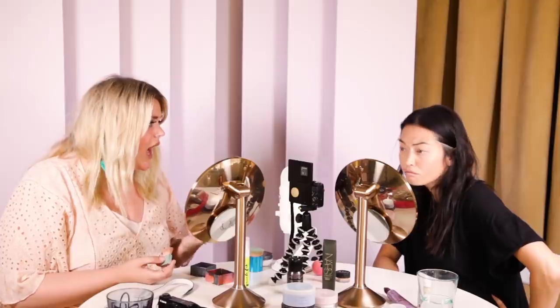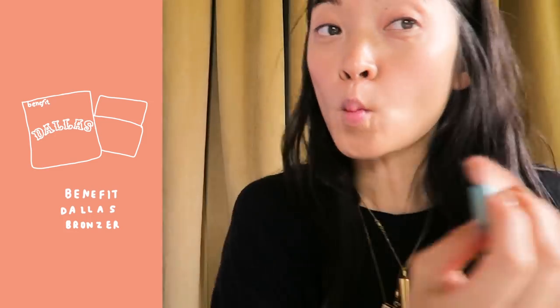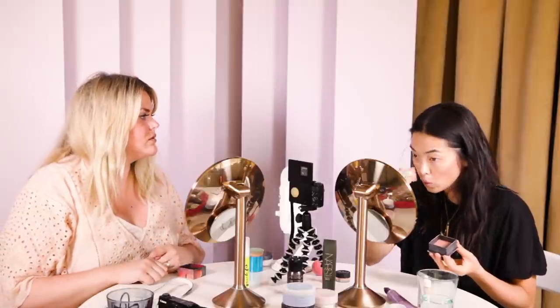Look how flushed you look already — like a little peach! I really like this for eye contour. Anything you want to recede, you contour; anything you want to come forward, you highlight. This is Dallas by Benefit. Look at that — oh yeah. Now do your nose; we'll blend later, just focus on getting the lines in.